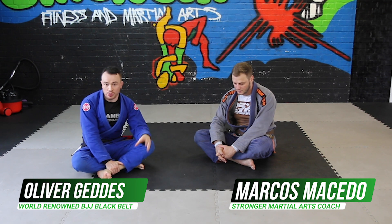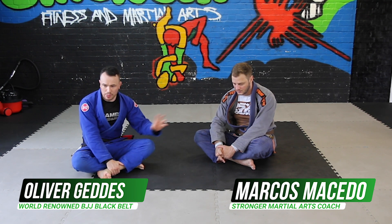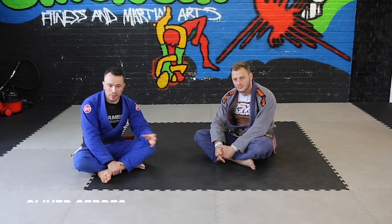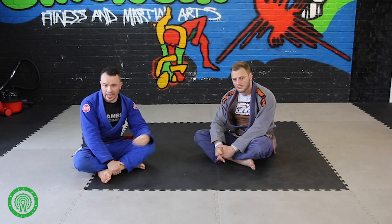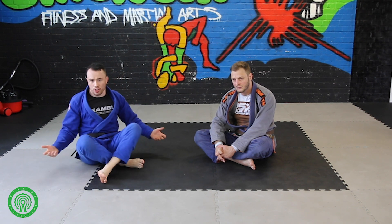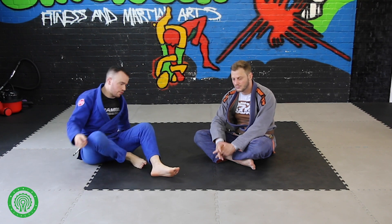For many, many years footlocks were done the same kind of way, and this is a way that's been popularized most recently by Mikey Musumeci, which I think is superior to the classical way of doing a straight ankle lock. I call it the outside hook footlock, but there's lots of different names for it.